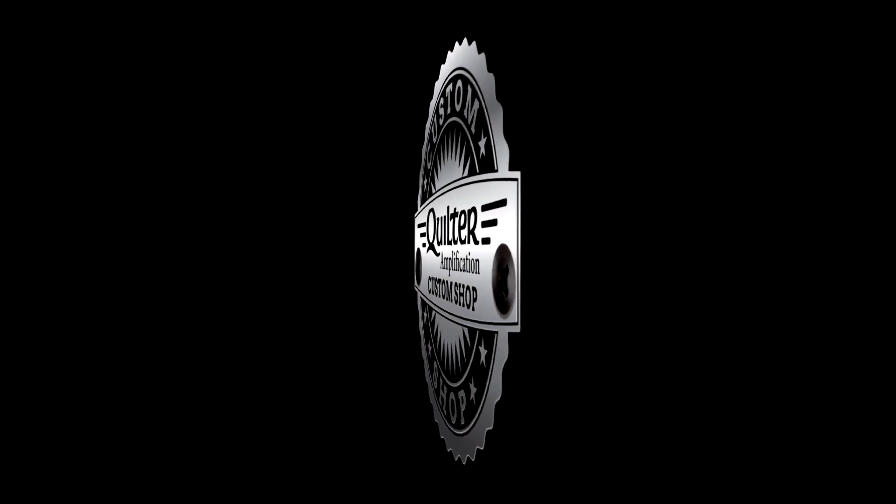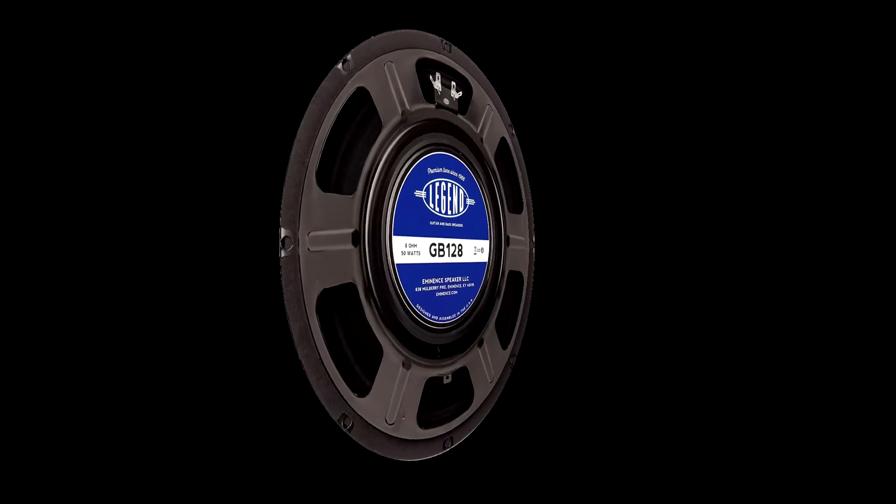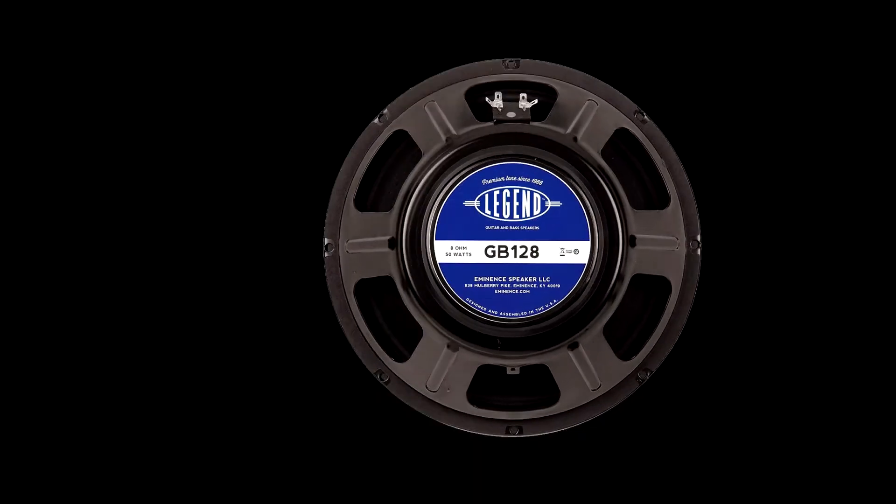For clean jazzy tone, man, this is the way to go. Yeah, that was the GB128.